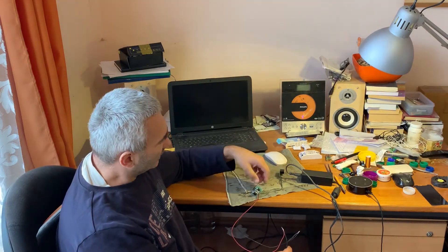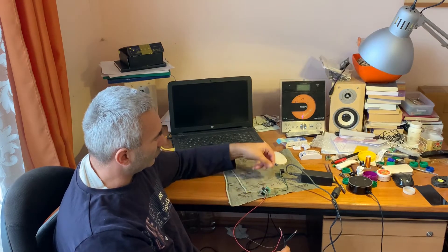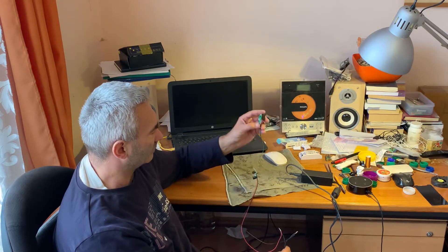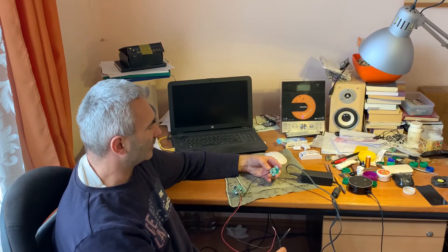Now let's talk about the configuration. This is a 12 volt power supply, this is a step-down module from 12 volts to 5 volts, and this is the Wi-Fi relay.